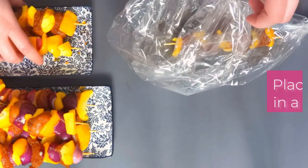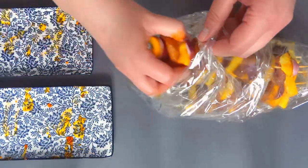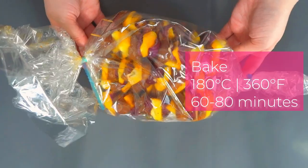Place the skewers in the baking sleeve. Put it in the oven preheated to 180 degrees Celsius or 360 degrees Fahrenheit for 60 to 80 minutes.